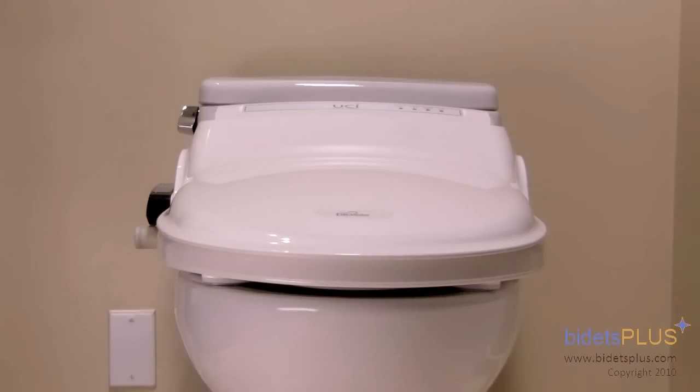Hi, this is Sandra with Bidets Plus, and today we'll be reviewing the BB1000 from BioBidet. We carry three models from BioBidet: this one, the BB1000, as well as the BB600 and BB800.